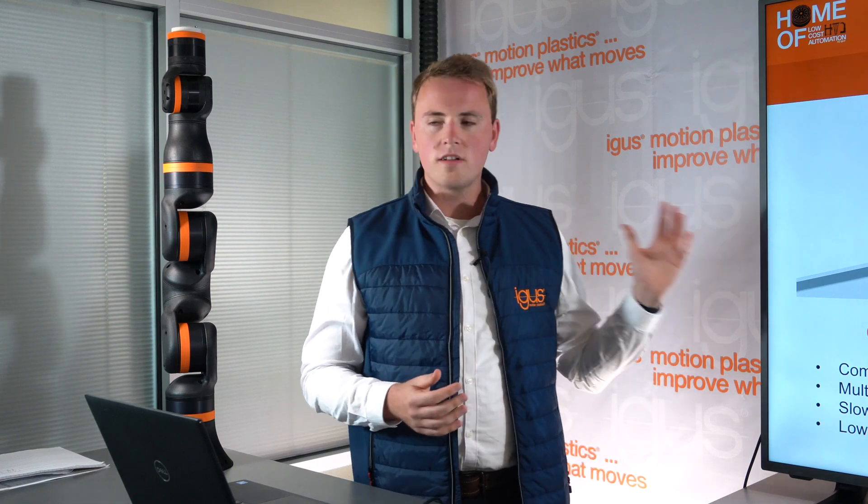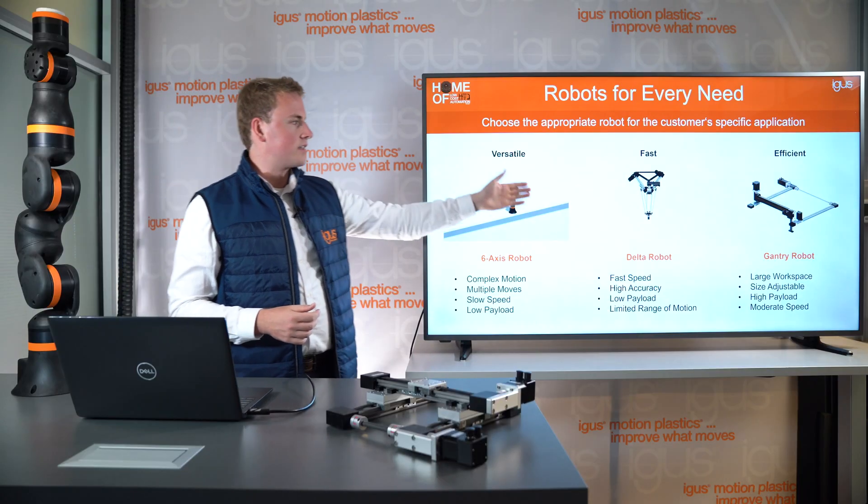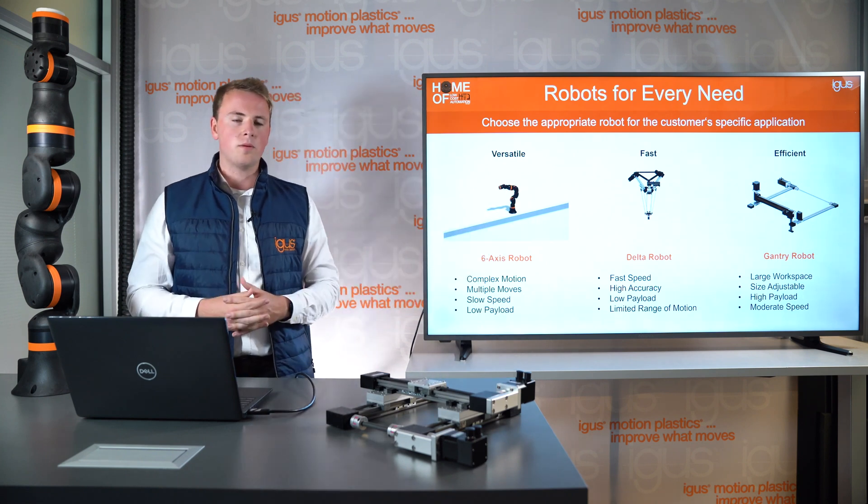Kinematics describes different robot types that have different motion profiles. It can go from a linear system that moves in XYZ to a robot arm that can do very complex motions. Here at AIGIS we have all kinds of different robots, and I want to explain what the different robots do, when they're good to be used, and when not to use them. We're going to talk about robot arms, delta robots, and gantry robots — our most popular robot types.